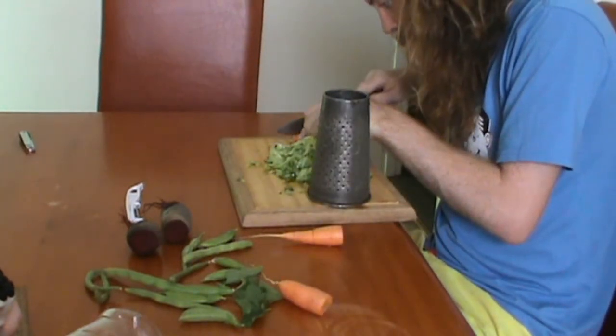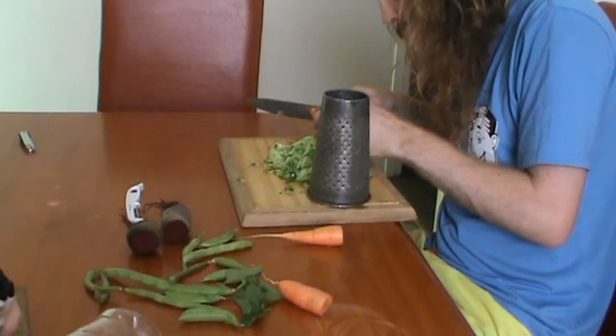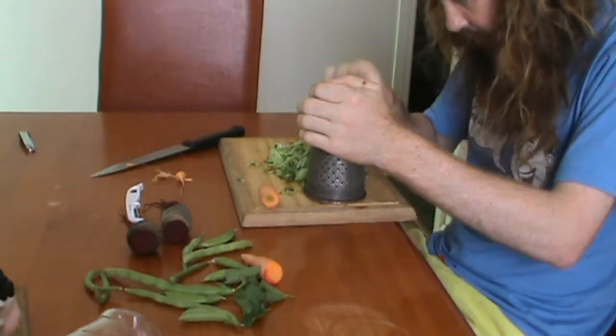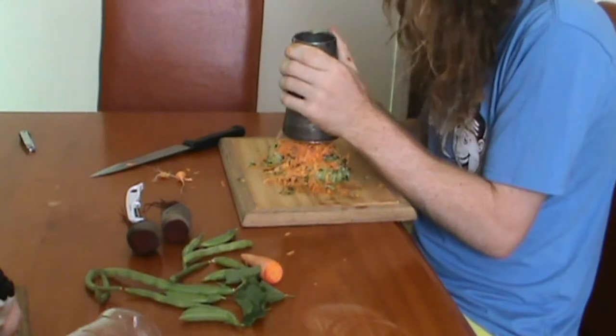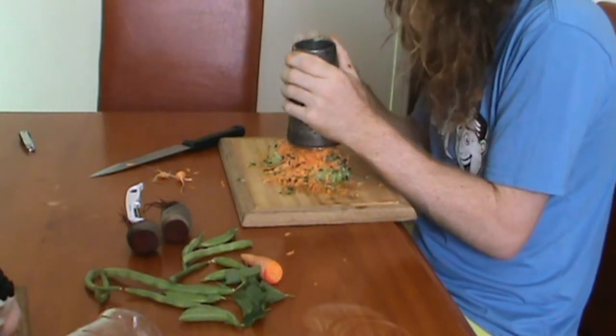Then remove the long, thin, dangly bits from the carrots, and do the same to them. You will notice that the pile of green quickly becomes a pile of orange, and if that doesn't cheer you up, I don't know what will.